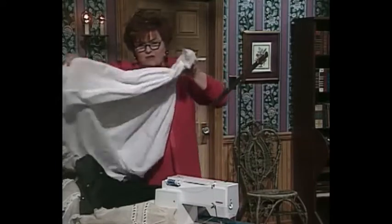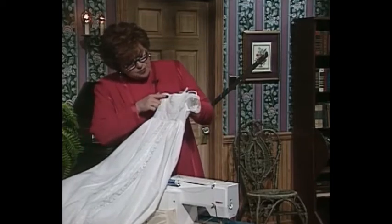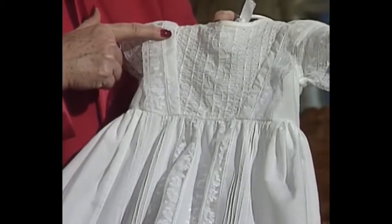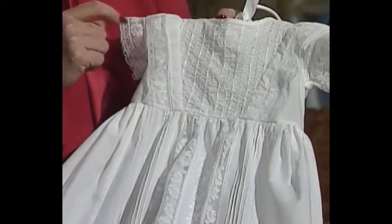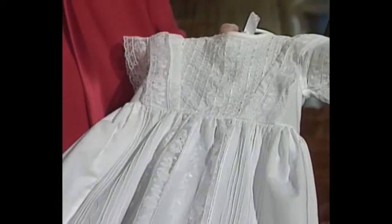You can also do a lot of beautiful machine work on a christening dress. This one has the double needle pin tucks, wing needle entredeux, and wing needle baby daisy stitching. It has scallops, and this style christening dress is very much the turn of the last century, with all of its beautiful embellishment going down the front. And now I want you to come along with me over to the technique boards.